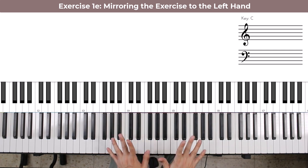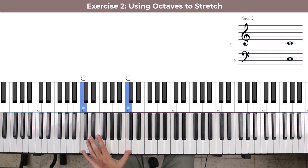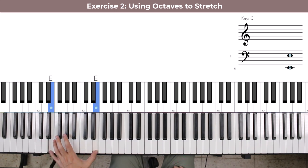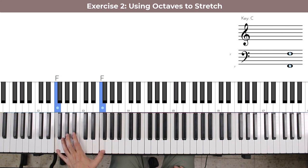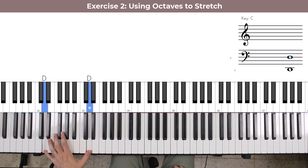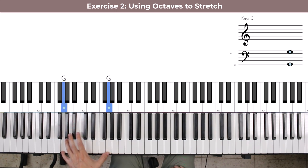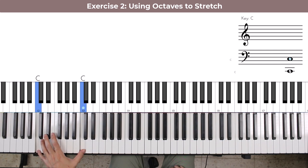This will take care of working on the last few fingers in each hand. The next exercise has to do with stretching, and we're going to do this by working on octaves. An octave means you play a note and then the same note above it — for example, an octave of C. The first variation is playing C, E, F, F sharp, G, F, E, and D. The idea is to play this as evenly as possible.